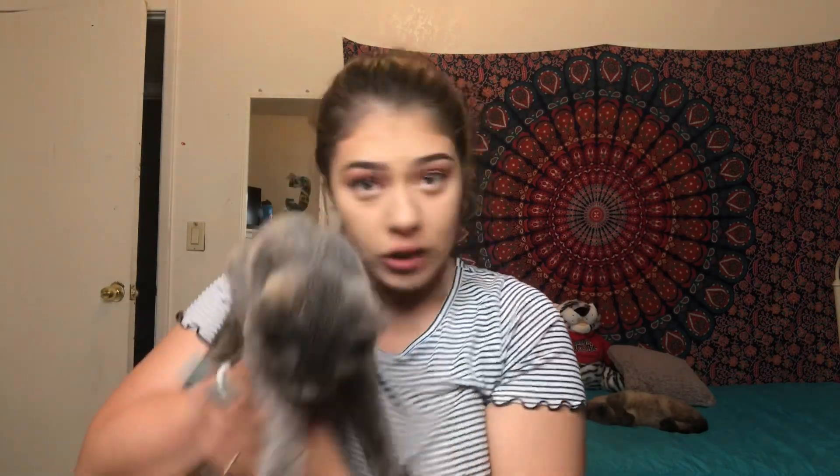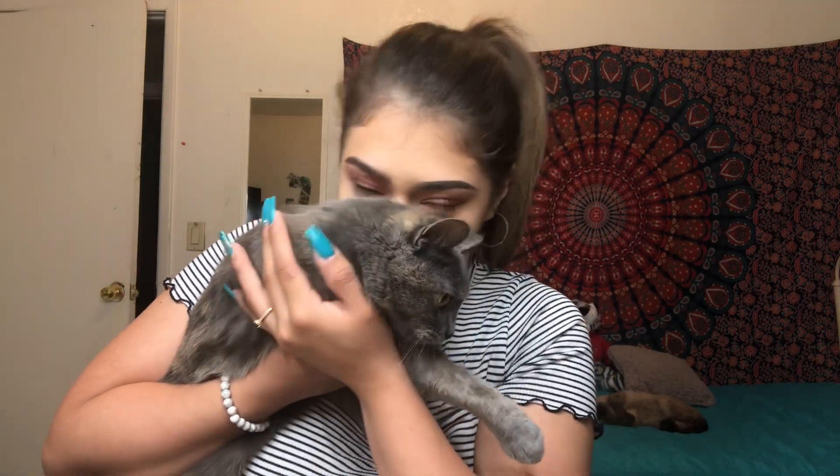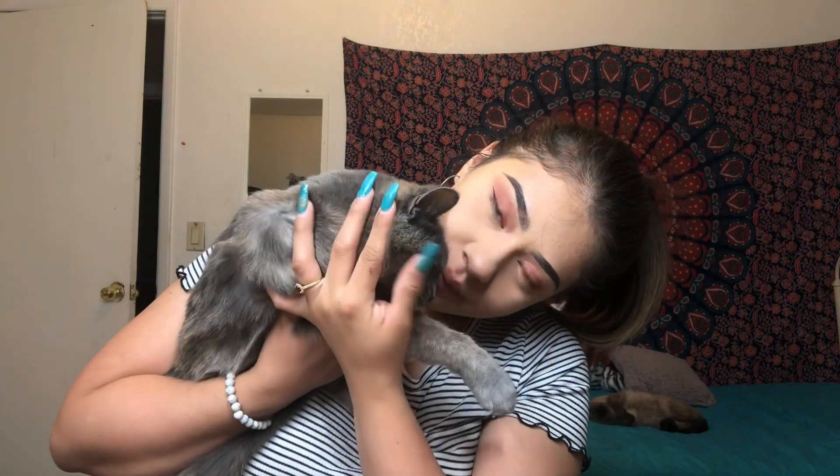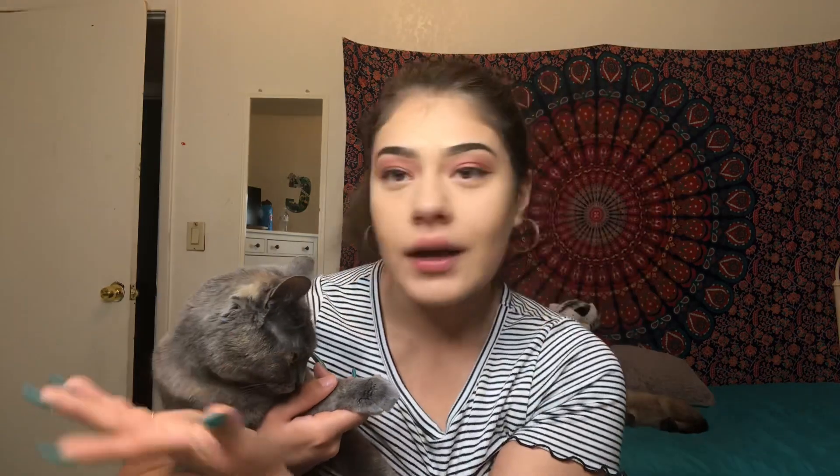My baby came to visit me — she knows me! Say hi to the camera. She loves me sometimes. I love her — Hot Storm, mommy loves you! She's camera shy, she's shy in general. My cats distract me sometimes. We're just gonna leave it at that. Next step: false lashes.